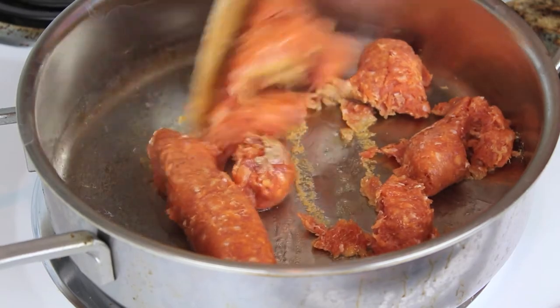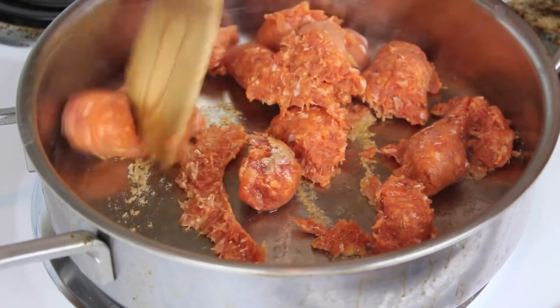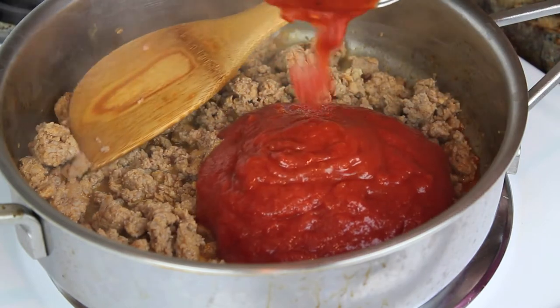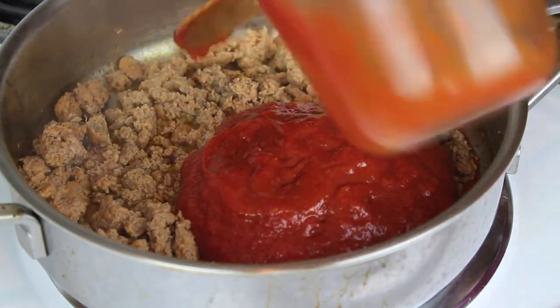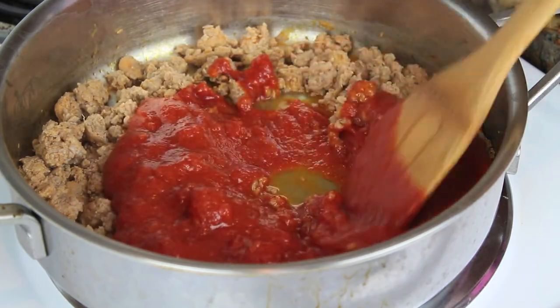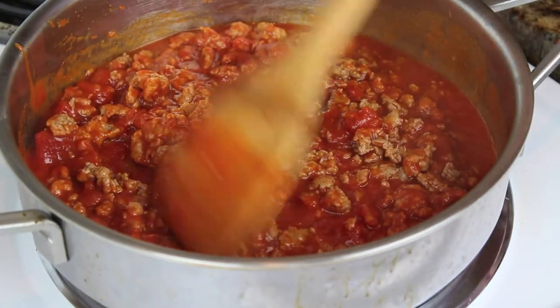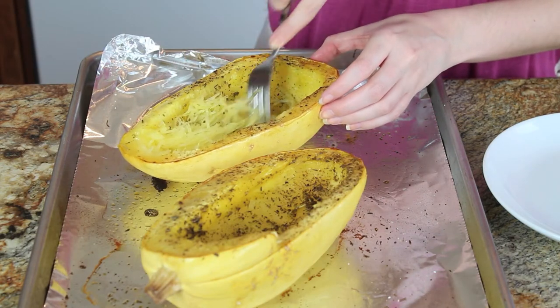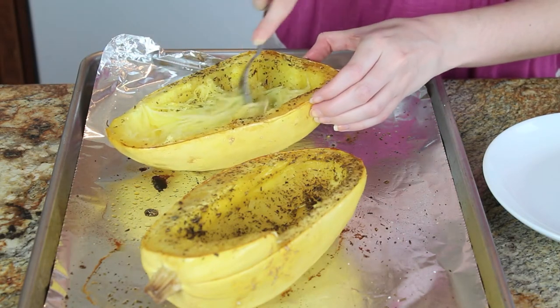I like to use turkey sausage — hot, spicy turkey sausage — because it adds nice flavor without all the fat, so it keeps this dish low fat. Once my turkey sausage is all cooked and crumbled, I just add some marinara sauce. You can use homemade or store-bought. So it's been 30 to 40 minutes and my squash is tender.